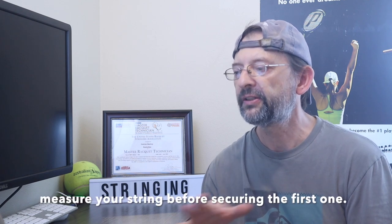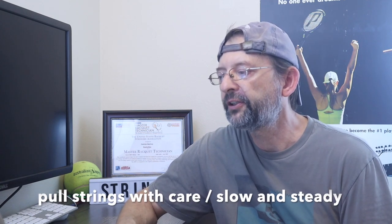Measure the short side before securing the first string. When pulling strings through holes already occupied, be careful not to burn the string — you can create a lot of friction that way. Be careful not to damage the other strings.